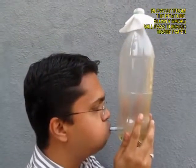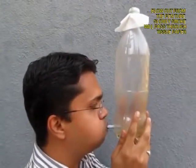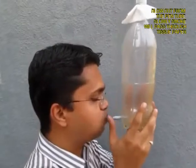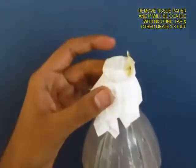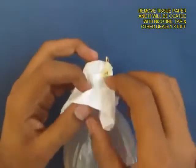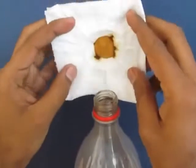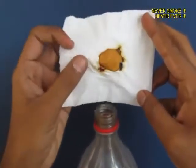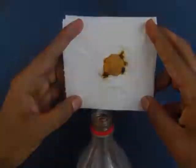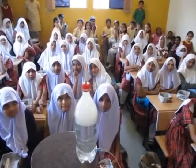Hold the bottle and blow out so that the smoke is expelled. You can see slowly the bottle goes from smoky to transparent as all the smoke passes through the filter paper, which acts like a sieve. Open the filter paper and you will see the muck, the nicotine, the tar — and this is what cigarettes do to your lungs. So don't smoke — quit smoking.